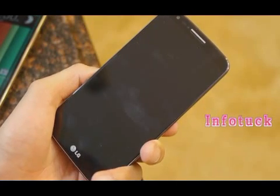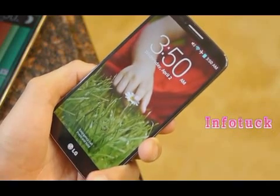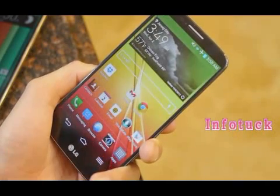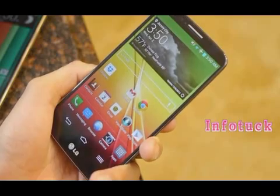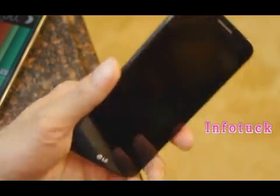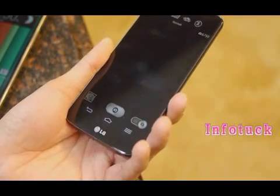While the phone is off, you can double-tap the screen to turn it on and view things like the time and date, or jump right into the interface. You can also double-tap dead space to turn the screen off, and even access the camera by holding down the volume-down button for a couple of seconds.